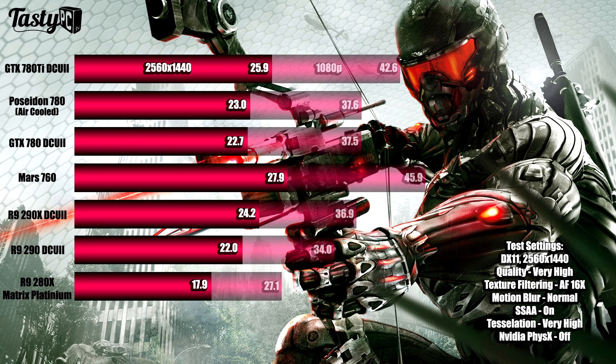I then ran Crysis 3 at 2560x1440 just to see how all the cards would perform at a higher resolution. I kept the test exactly the same, leaving all in-game settings identical — including anti-aliasing on full — and literally only changed the resolution, so the 1440p results would be directly comparable to the 1080p results. There's nothing out of the ordinary here; everything pretty much stayed the same, just with around 30-40% fewer frames per second than at 1080p.